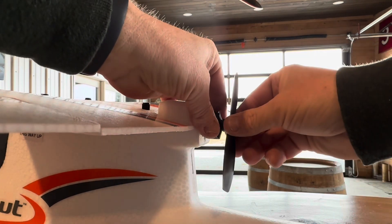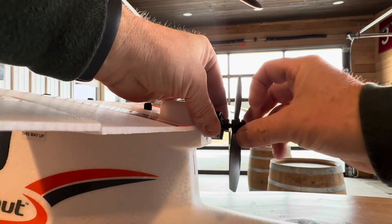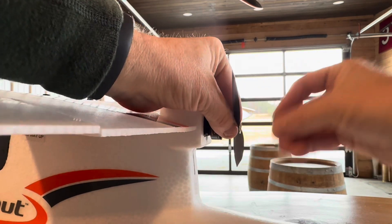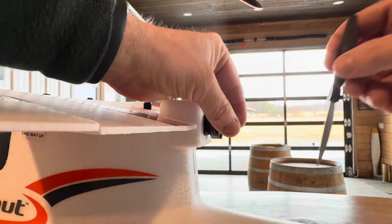To take this old prop off, you just hold the motor and turn here, and then this whole screw comes back. Once that comes off, there's a bolt and a nut right here, and you just pull the prop off.